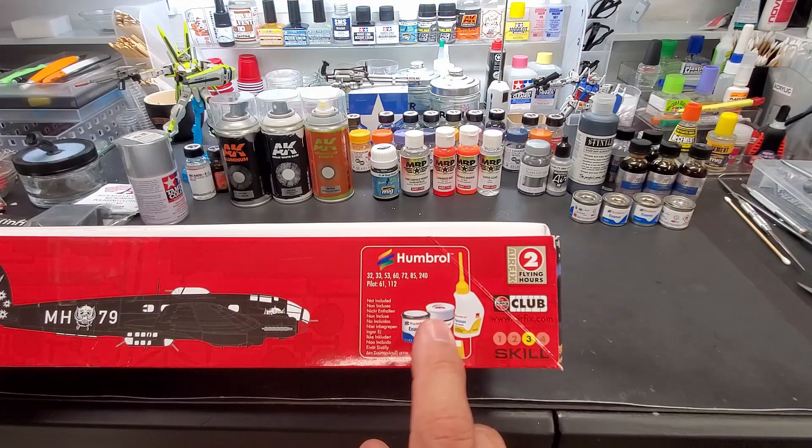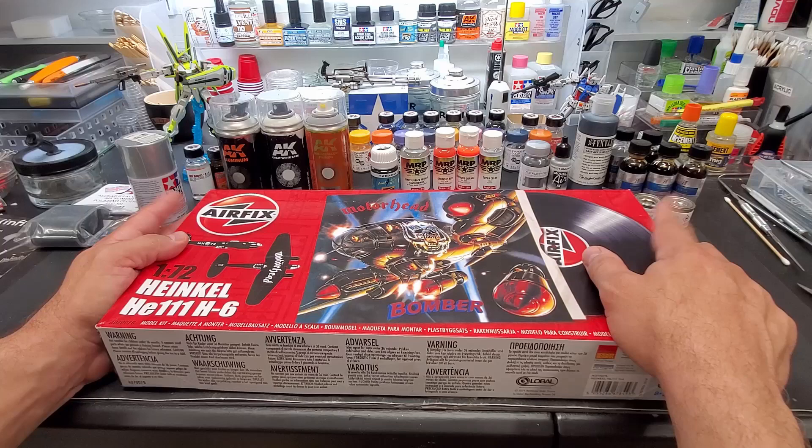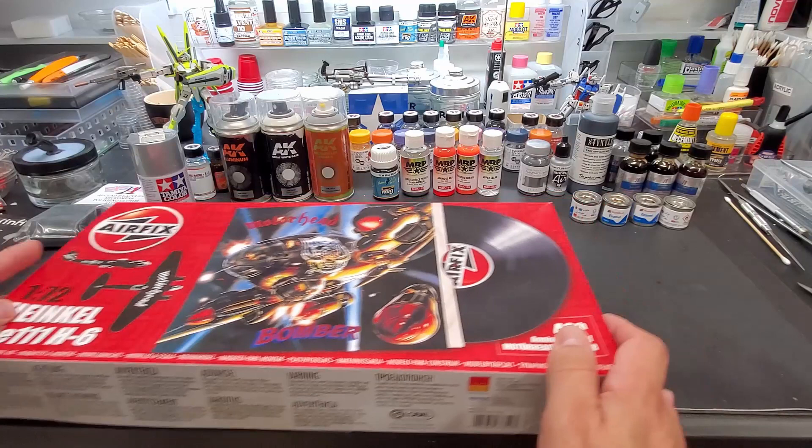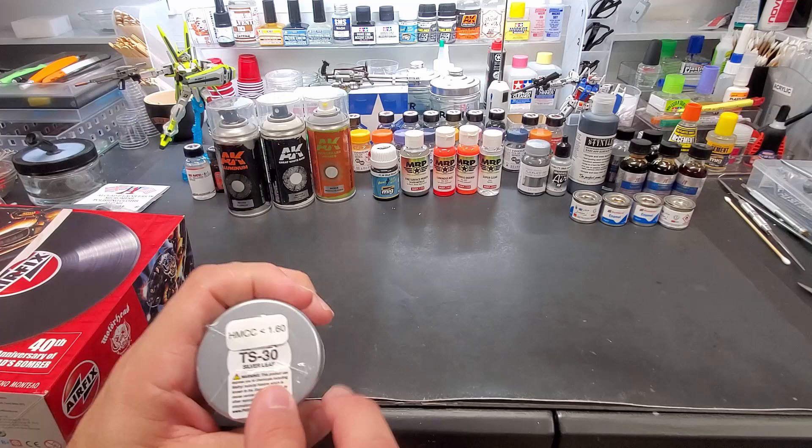Looks like they recommend Humbrol paints on the side, and I just got some in. I recommend this kit — I got it from Mega Hobby and I'll put the link in the description below. I also got some metalizer aluminum from AK in the can, a couple of their primers we're going to try, and this Silver Leaf from Tamiya — we're going to test all the silvers.